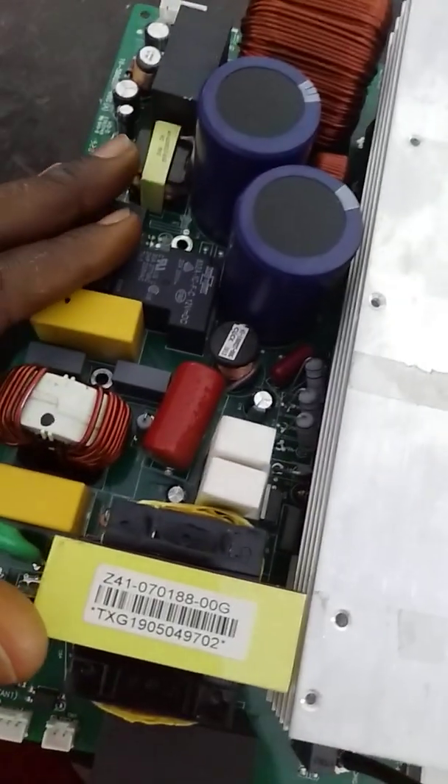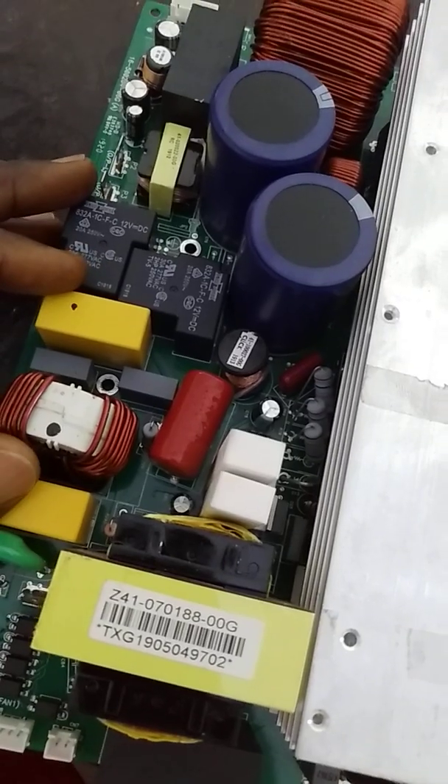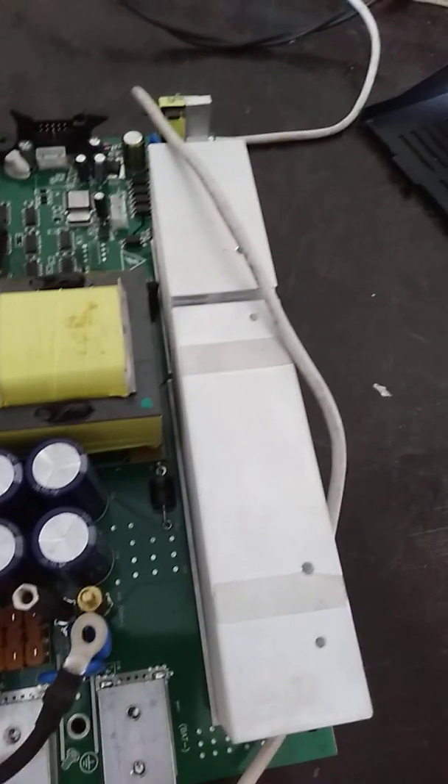I think that's enough for today. Next time I will talk about faults that are associated with the charging section. Thank you.